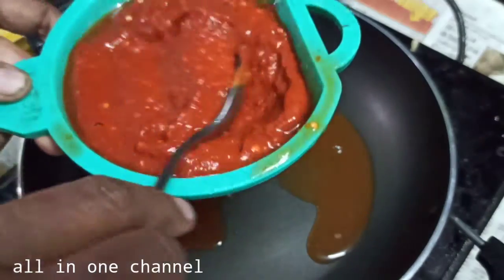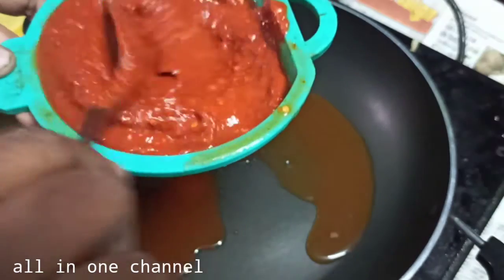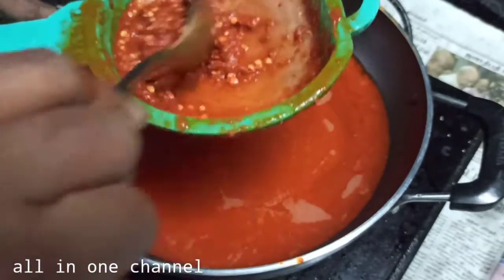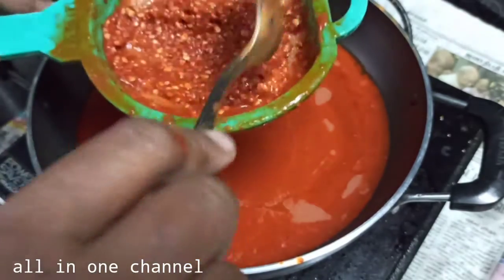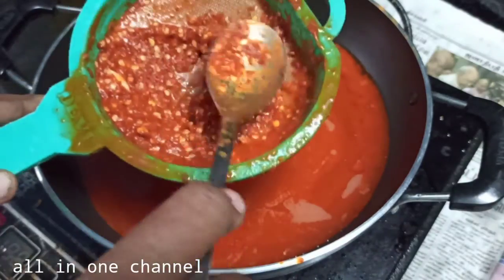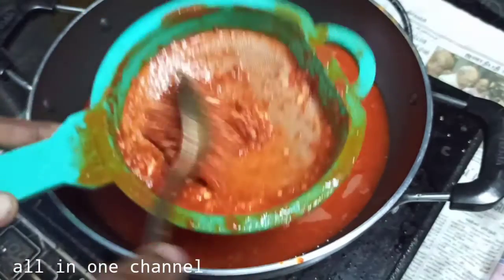Now add a nice phase to our formed beat. It will not be added to the bitter one. Add 1-2 minutes to the bite. Add it with the glaze and add a little.